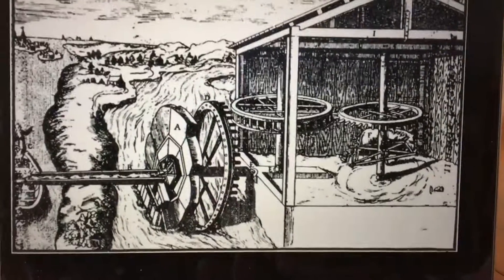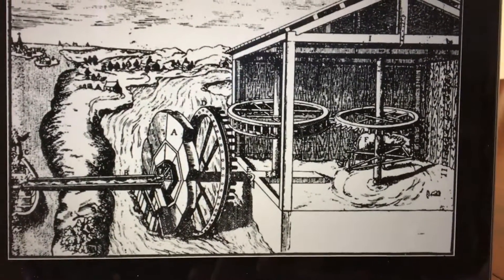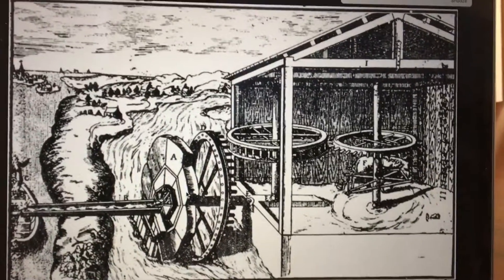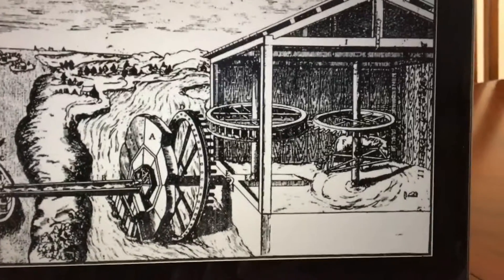And then that wheel spins this pipe the same way, which moves this one that's holding these containers, buckets, cups — whatever you want to call them — and these pick up the water when it picks them up, it pours them.